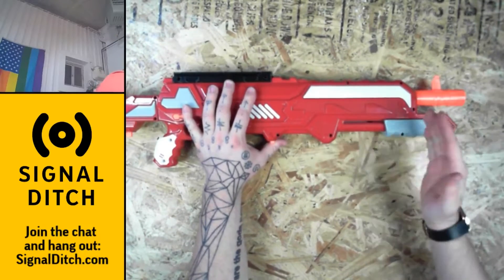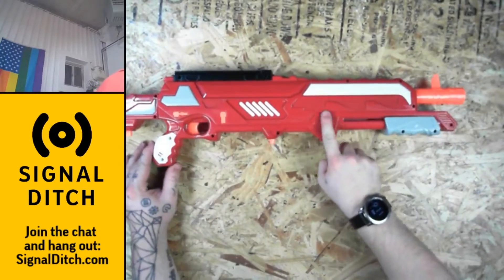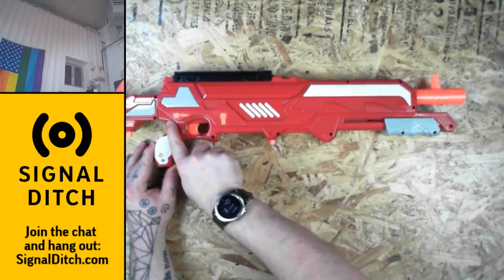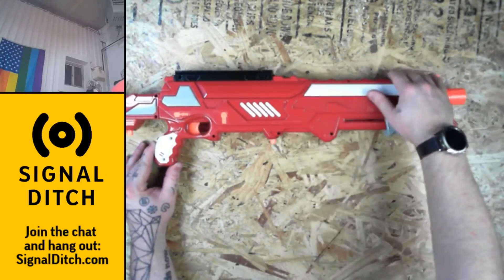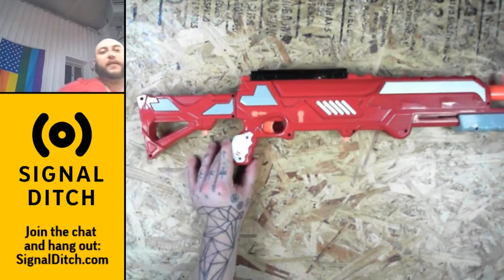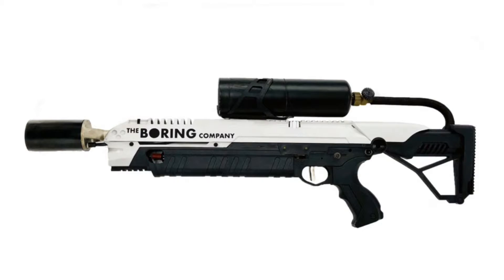I think if I cut this off, lop it off here, paint all of this under here black, and then go for the off-white, sort of icy gray on top, this thing is going to bear a striking resemblance to this thing.